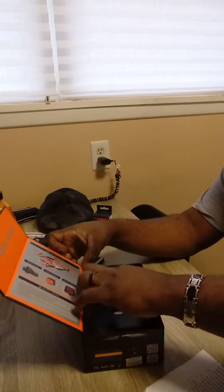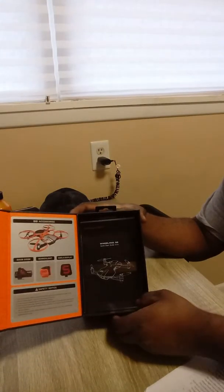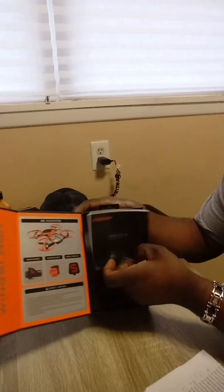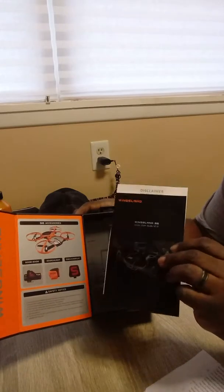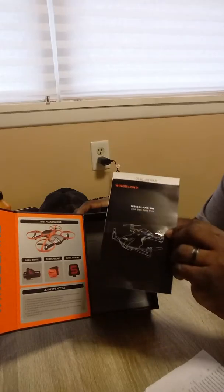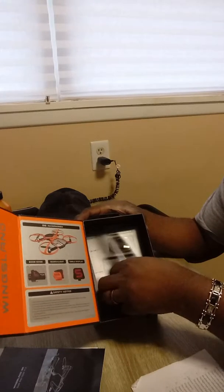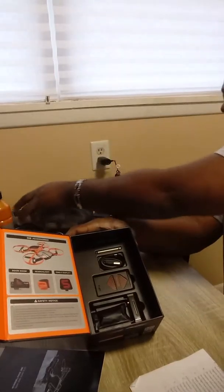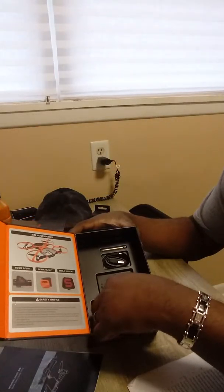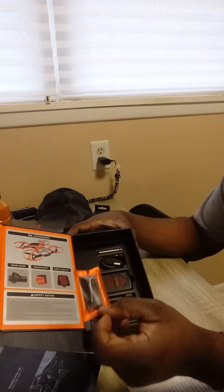Pull this off. And as you can see, got your instruction manual here. This packaging is awesome. The quality is very high — I've always heard that. And I pulled this film off here. And you got your propellers — an extra set of propellers here, which is awesome.